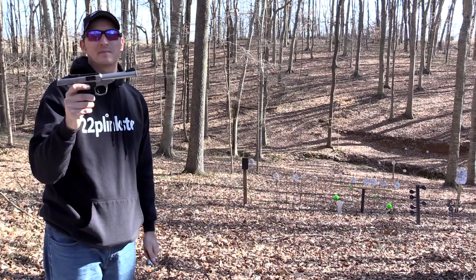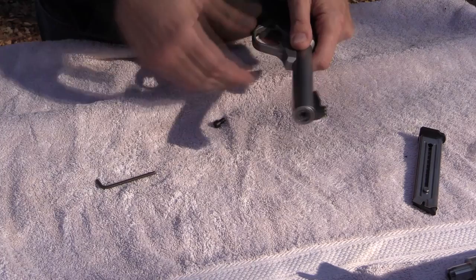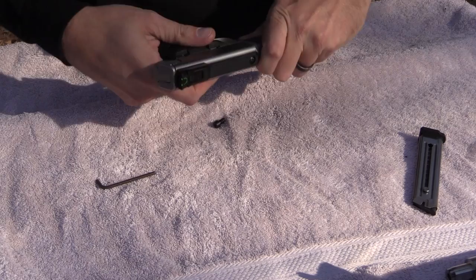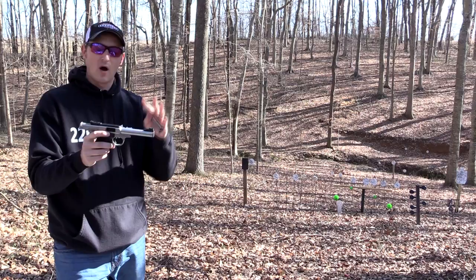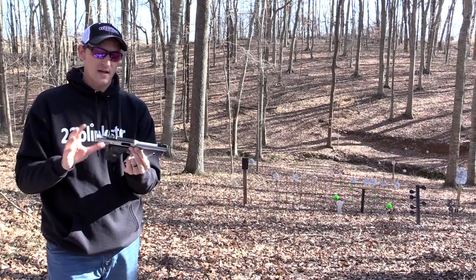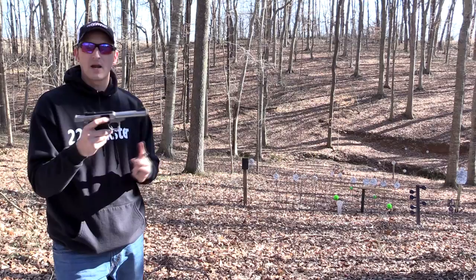In my opinion, this pistol is set apart from those for one reason: you can actually take this pistol apart in about 20 seconds. If you've ever tried to take apart a Ruger Mark series pistol or a Browning Buck Mark, you know it can be complicated. I remember the first time I took mine apart — it was not pretty. With this one, you take out one screw in the bottom of the barrel and the entire upper of the pistol comes off, then you can disassemble the slide and firing pin mechanism. It's very easy to take apart.